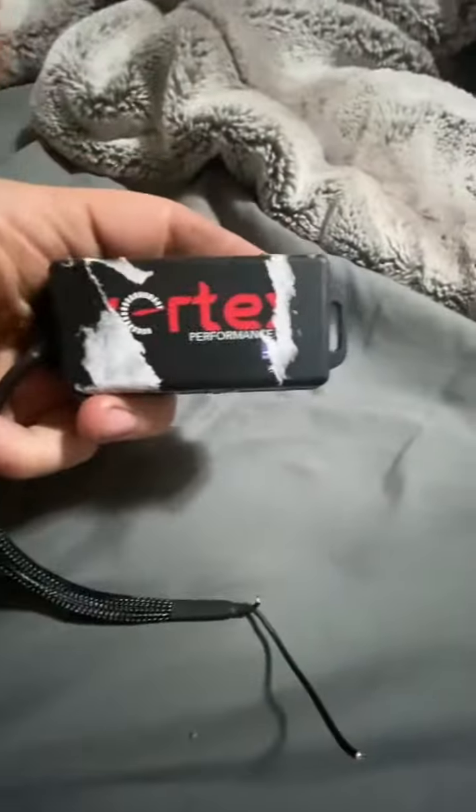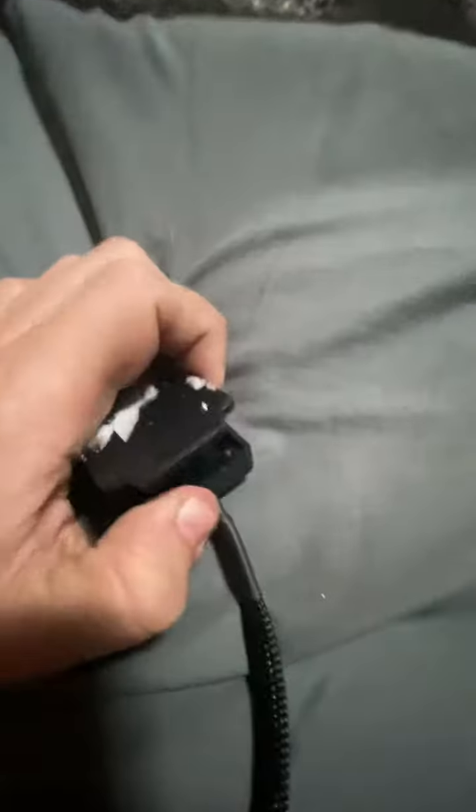I have here a Vortex performance chip. I just took the screws out of the back and popped off the back — I want to show you guys what we're paying for here. It did absolutely nothing to my vehicle whatsoever. Complete and total waste of $60.